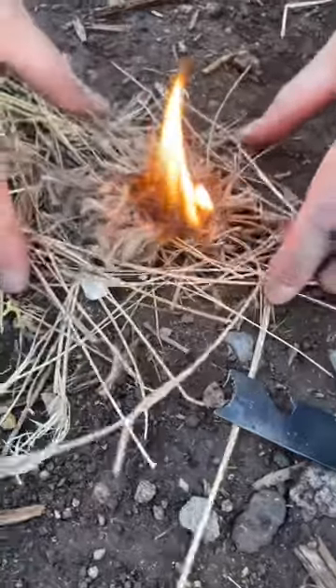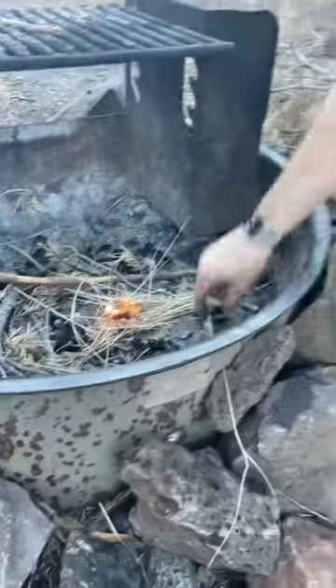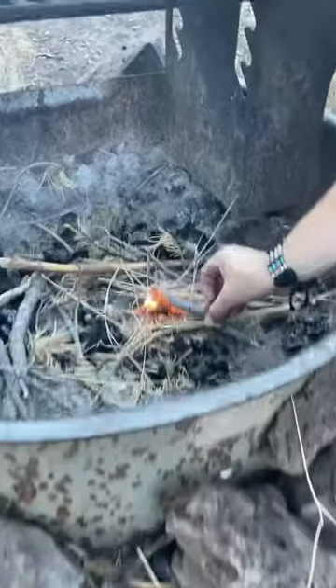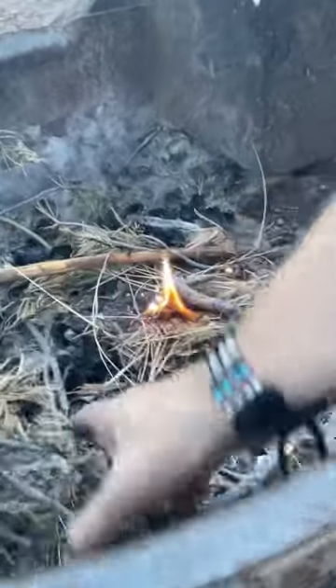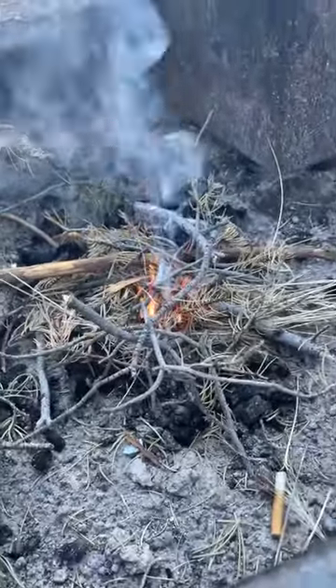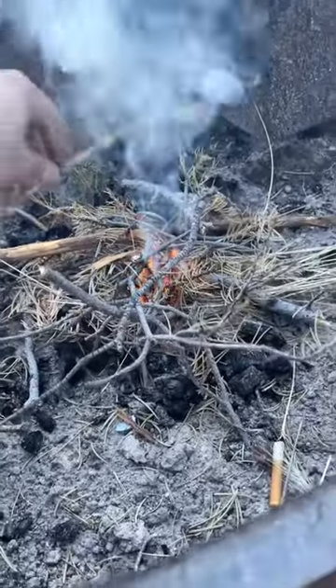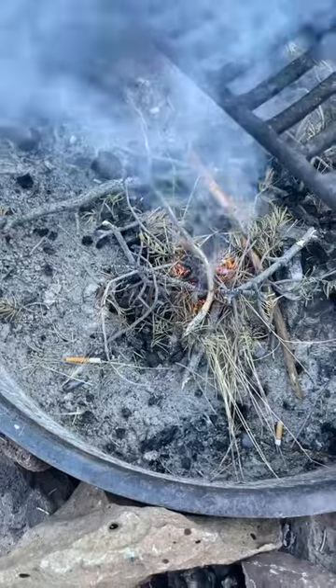It worked! One spike. Alright, where's all our kindling? There we go. Oh yeah, it's starting now. I guess it does work. We just had to try it a little bit more.